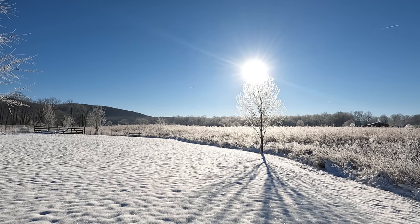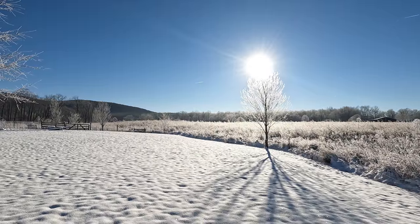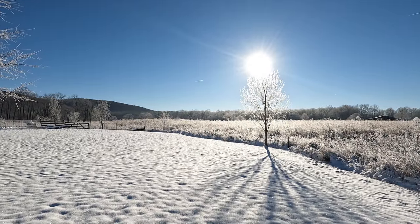Hello guys and gals. Buffalo here. It's a little bit frosty out this morning but I won't let that stop me from taking you guys on a trip to the range.